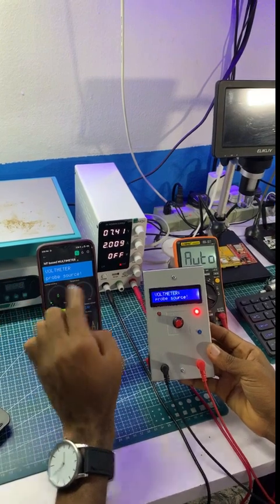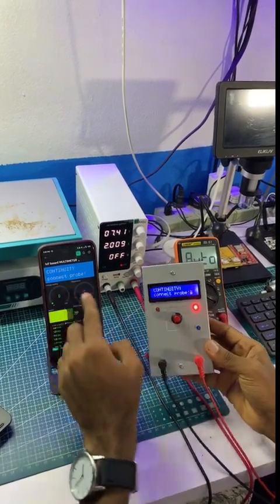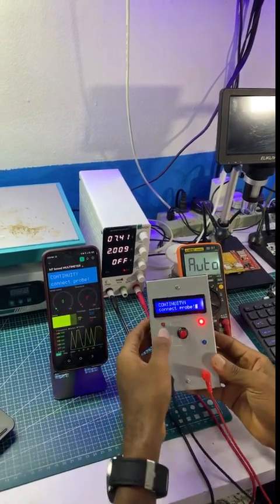That simply means I'm about to measure with the voltmeter mode. It also comes with continuity test, and the same interface is shown on both ends.